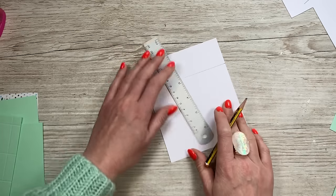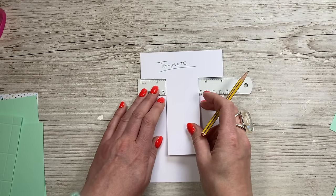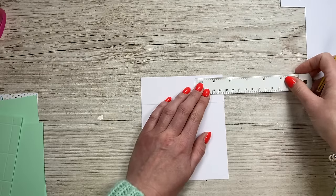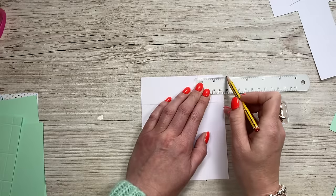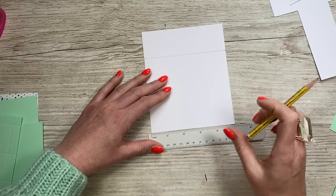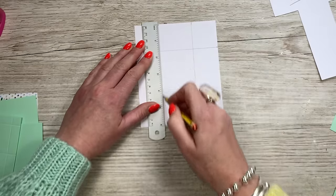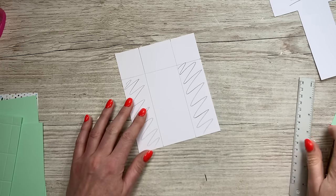This is the template so it doesn't matter about the pencil marks. Then along this side here you're going to come in at one and a half on each side. I like to physically do one and a half from each side because sometimes the width might be slightly under or over the measurement you think. So if you just do one and a half and then go to three and a half, this side might not quite be one and a half. So I like to do the measurement from each side, and again just along the bottom here one and a half from each side, then just join up those lines. Then you're going to remove all of that section and all of that section and you will have your template.